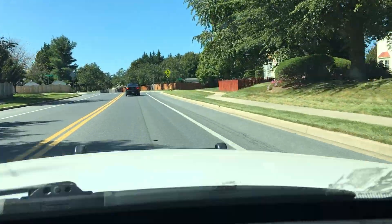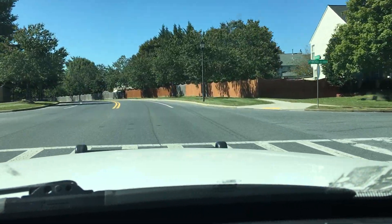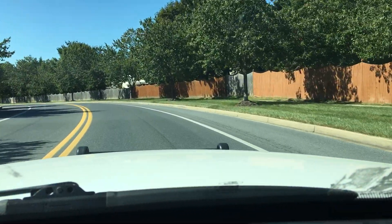Just going to be giving you guys a little ride around my neighborhood. I'm actually heading over to a buddy's house right now to install some stuff on my car.